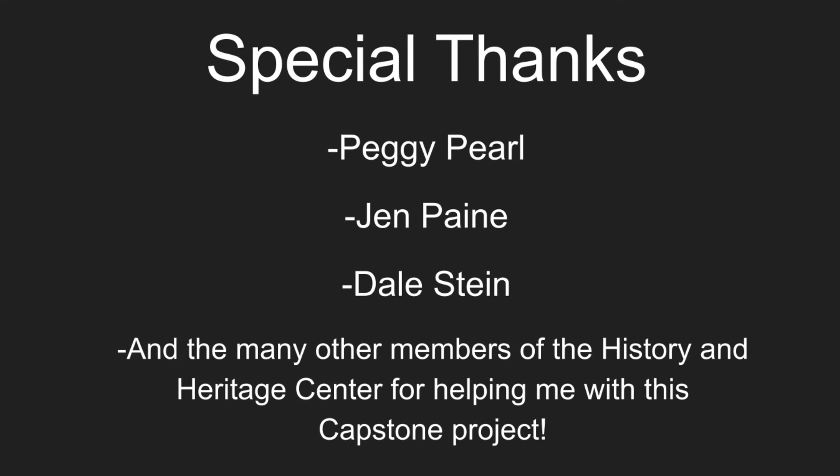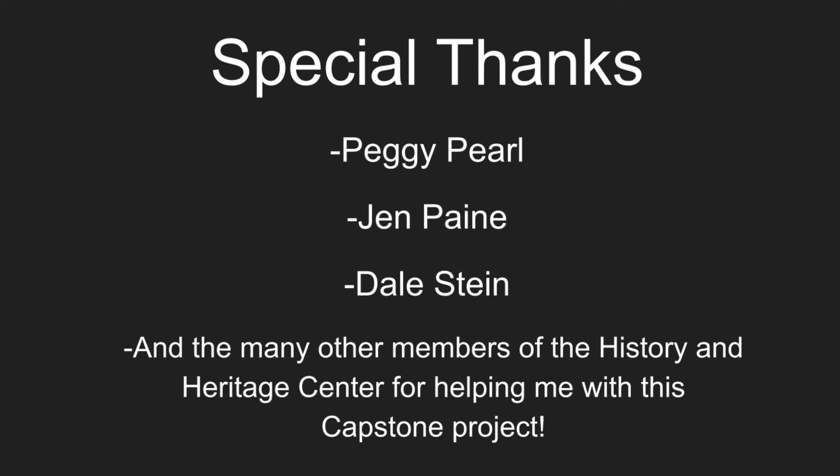Congratulations! You now know how to properly preserve your own wedding gown or any other garment that you may have. I'd also like to offer a special thanks to Director of History and Heritage Center Peggy Pearl, and textile volunteers Jen Payne and Dale Steen, and the many other members of the History and Heritage Center for helping me with this capstone project. Thank you.